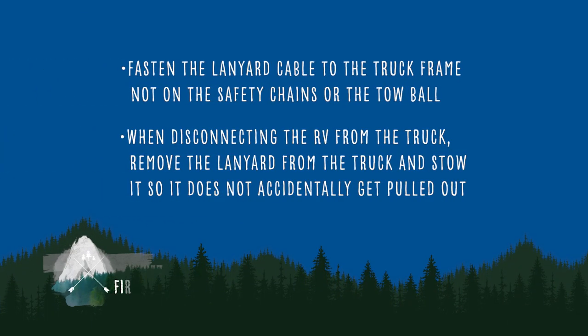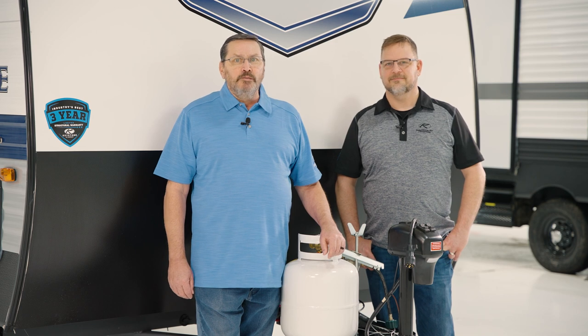Fasten the lanyard cable to the truck frame, not on the safety chains or the tow ball. When disconnecting the RV from the truck, remove the lanyard from the truck and stow it so it does not accidentally get pulled out. As a reminder, the brake system is designed to engage the brakes and not lock them up. The truck brakes stop the truck; the trailer brakes stop the trailer.